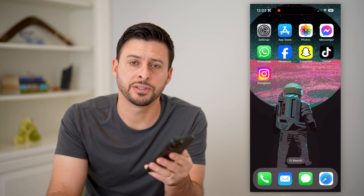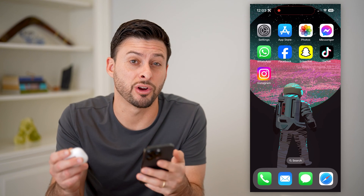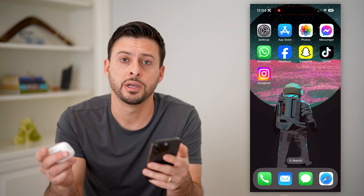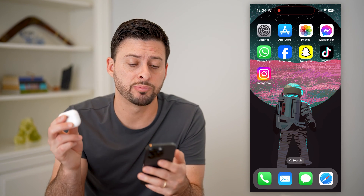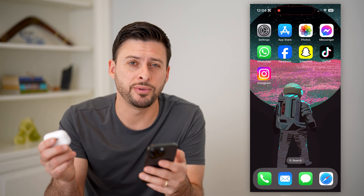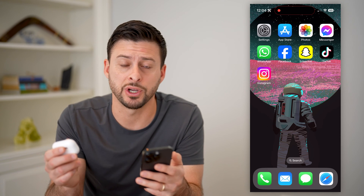Hey guys, Trevor here, and in this video I'm going to show you how to check your AirPods battery health. It's pretty quick and easy, so let's jump right in. I have my AirPods Pro here, and I'm going to walk you through a few different options you have in terms of checking that battery.